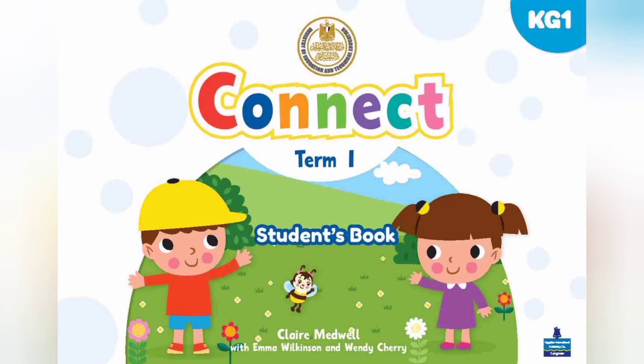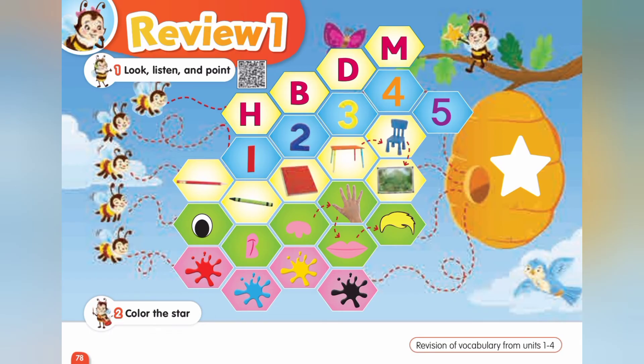Connect for Kindergarten 1. Term 1. Review 1. Page 78. Exercise 1.